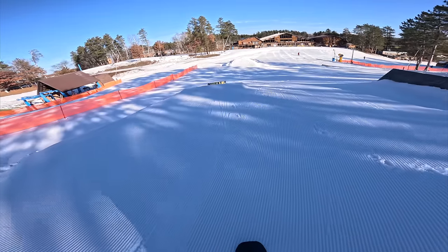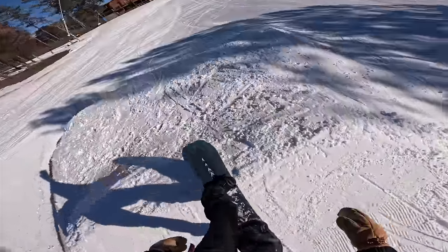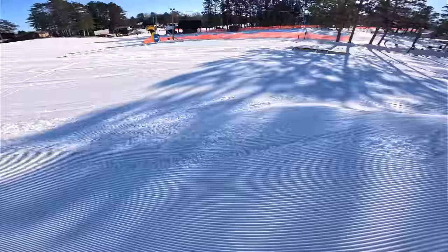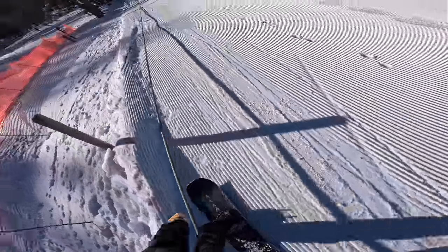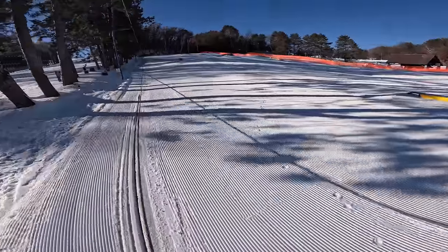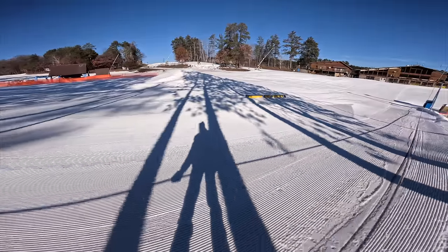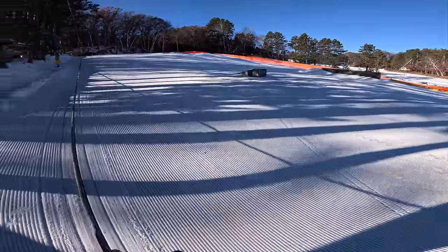Cut an edge a little bit. Oh, okay. This is gonna be fun. Oh my gosh, I almost just ate it! Too funny. I'm gonna eat it so many times today.